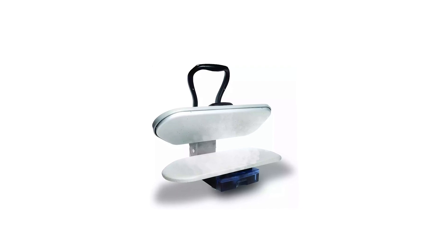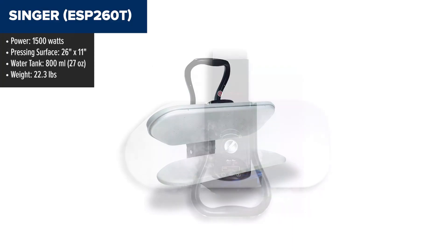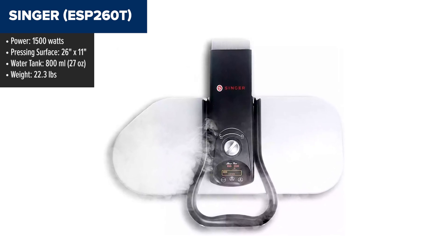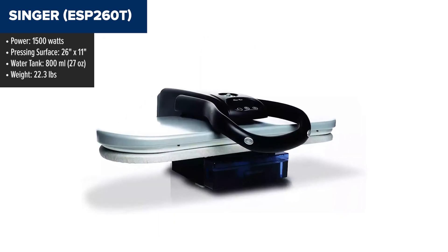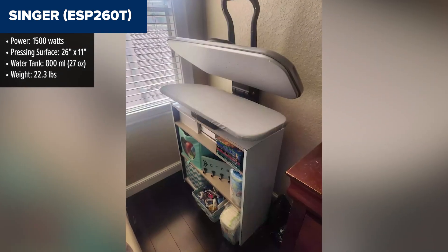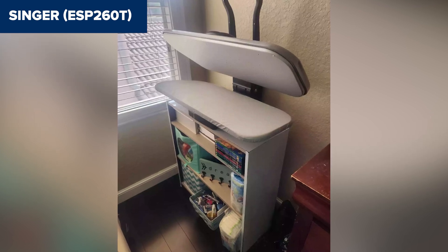The Singer 260T is a high-performance steam press that delivers professional ironing results at home. With its large 26-inch by 11-inch pressing surface, it significantly reduces ironing time by handling large garments or multiple layers at once. The digital controls offer five fabric settings, from synthetics to linen, ensuring optimal care for different materials. The 800-milliliter water tank provides ample steam for continuous use, and the burst of steam function helps tackle stubborn wrinkles.